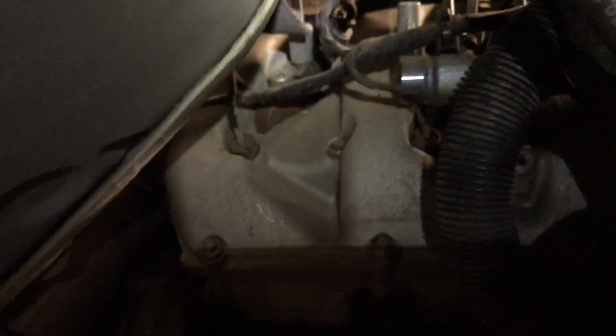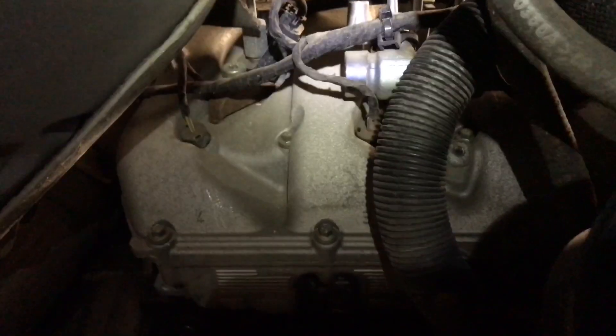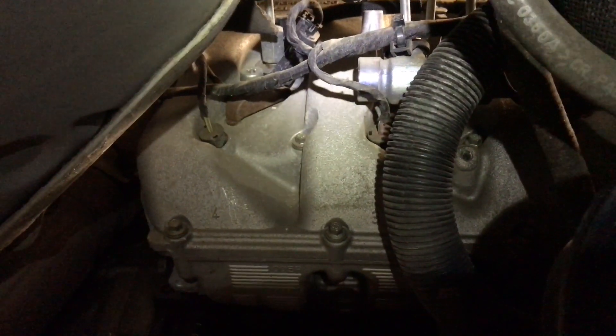You can see that's going to be one of our glow plugs, and you can kind of see each individual one. The next thing we're going to do is get the seal off. I'm going to try to just pry it loose with a pair of angle cutters and see what we can do.